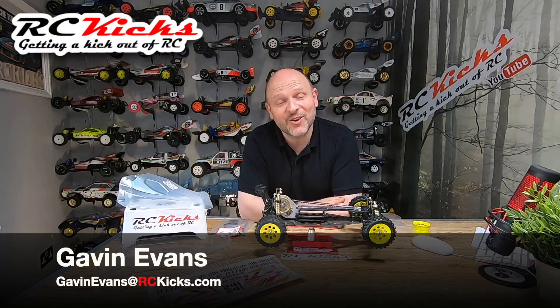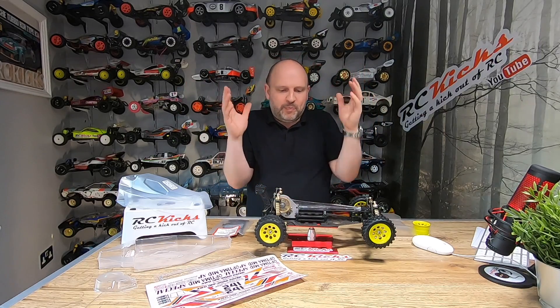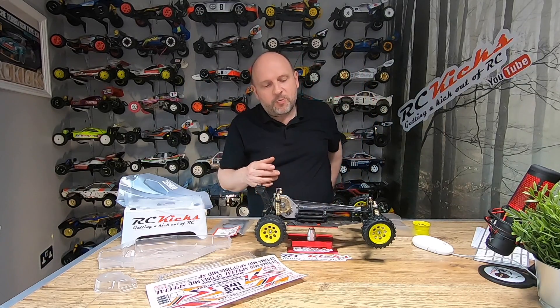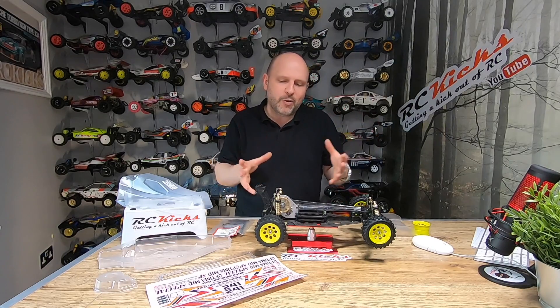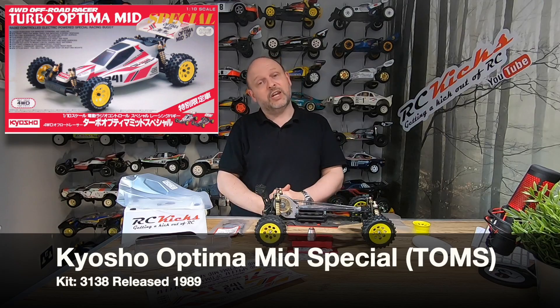Hi, welcome to RC Kicks. On today's show, one of my favorite cars of all time — one that I'm slowly restoring mainly off camera. The only reason I'm doing that is parts take so long to find and delivery takes so long that I never really have enough to warrant a whole build video. But I've now got enough parts in to do another update video, and that is my Kyosho Tomahawk.